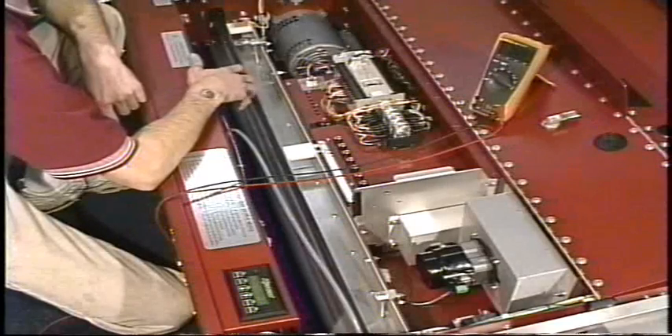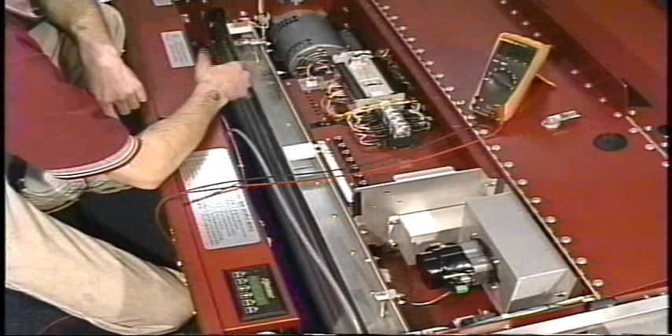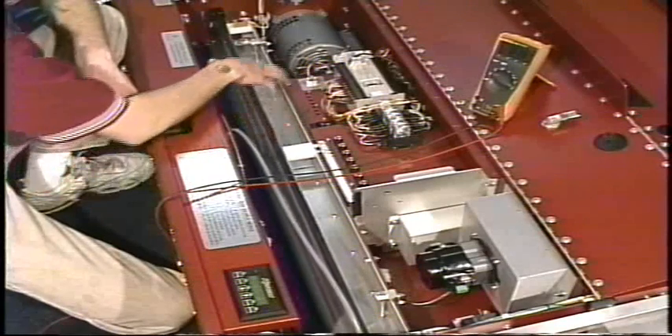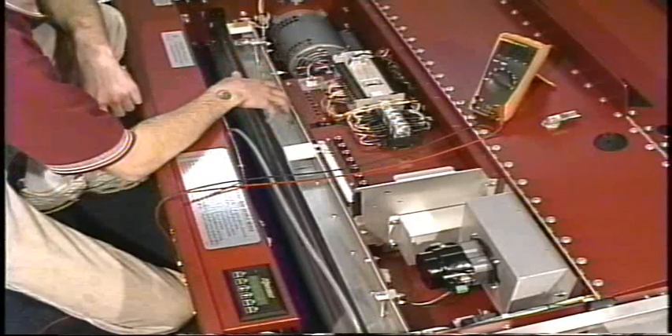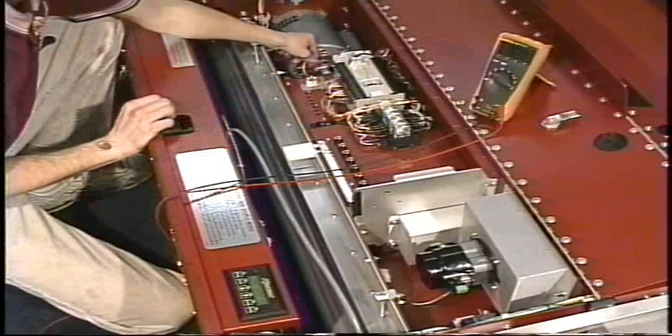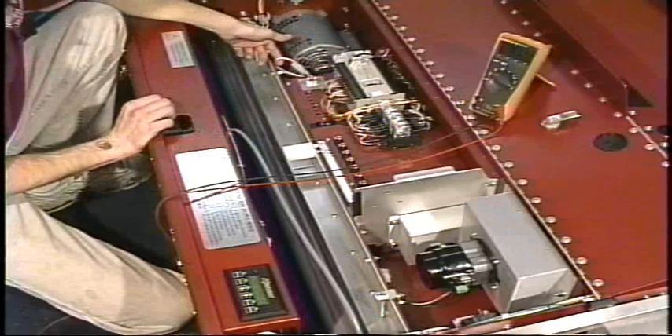This is going to be a simulation of a vacuum motor that is not operating. The vacuum motor runs through a series of electrical checkpoints that you would use in troubleshooting. The first checkpoint is going to be main power.